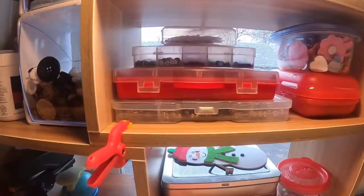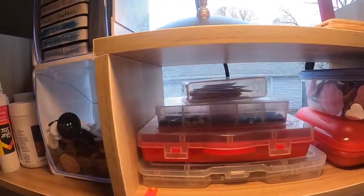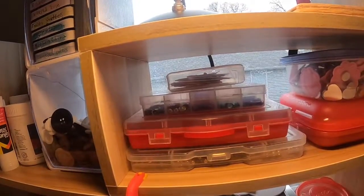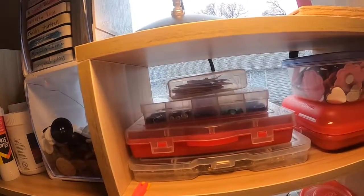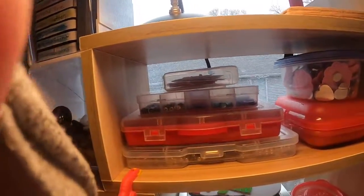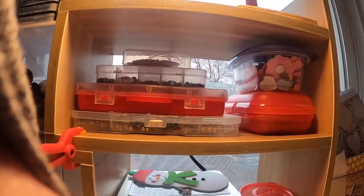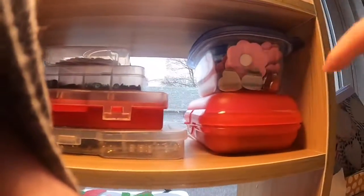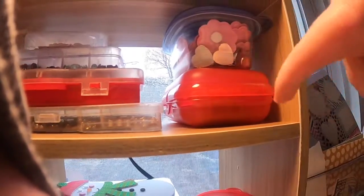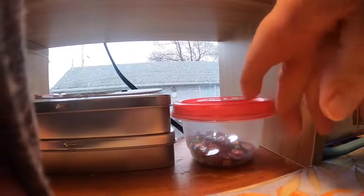These bins here — one, two, three bins — are my sequins, brads, and grommets. That's not the right word, but that's the word that's coming to mind. This small container up here is my punch cuts. And then this one has some gems and flowers, this has my liquid pearl stuff, and then this one has some gems in it.